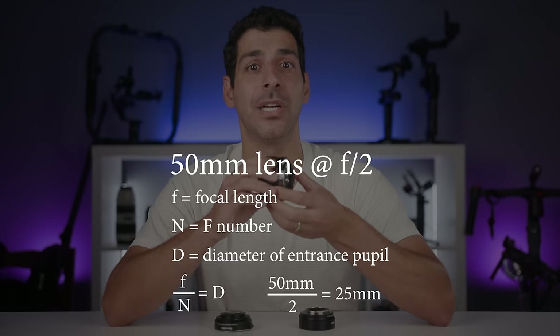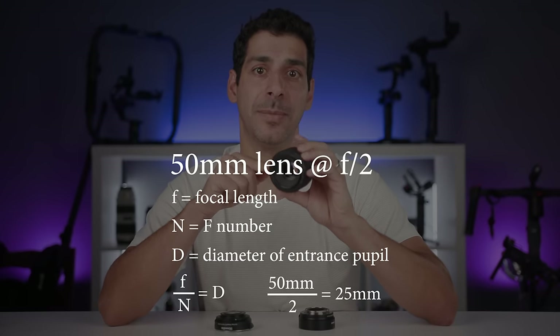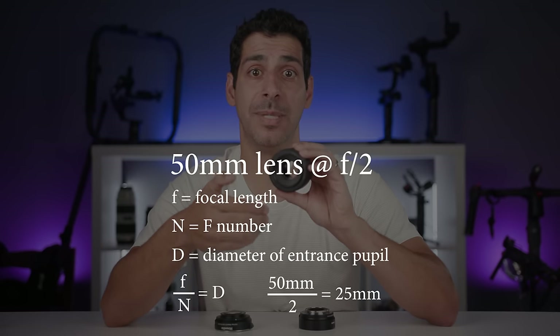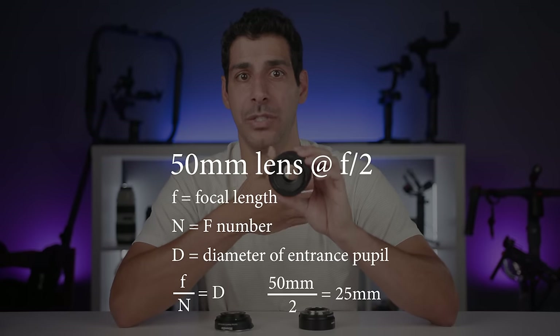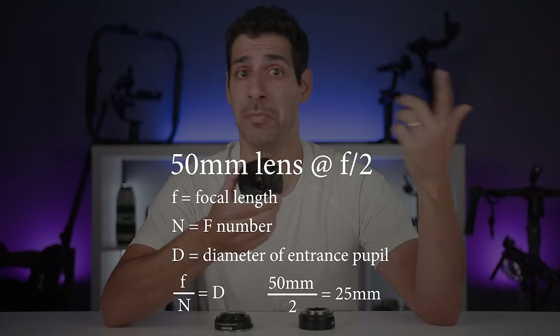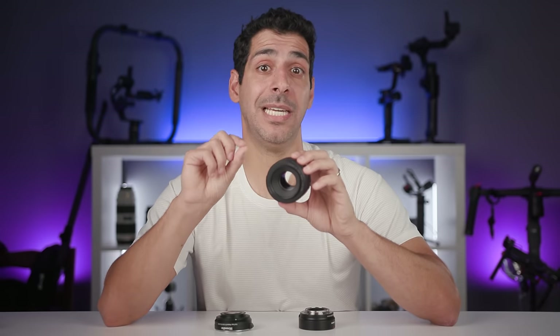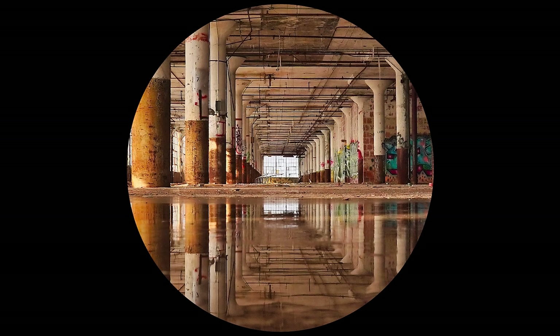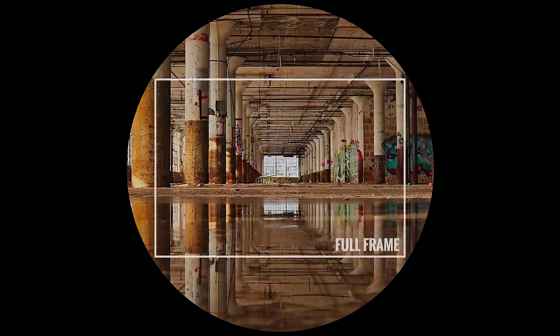The size of the lens opening doesn't change based on how big the sensor is. A 50mm lens at f/2 means the entrance pupil is 25mm — that doesn't change based on what sensor is behind the lens. The entrance pupil is 25mm whether it sits in front of a full frame, APS-C, or micro four thirds sensor. It lets in the exact same amount of light and produces the same image circle; we're simply capturing a smaller portion of it with a smaller sensor.